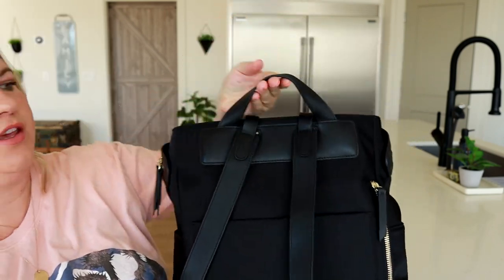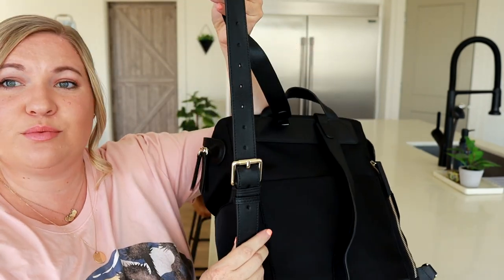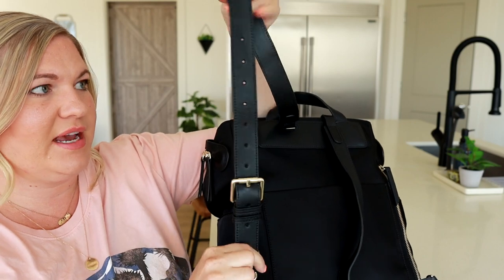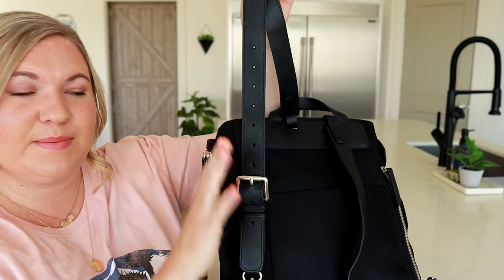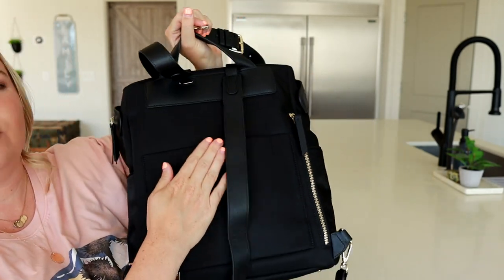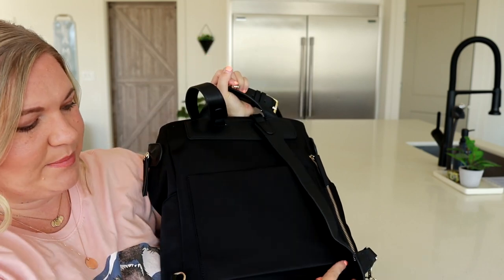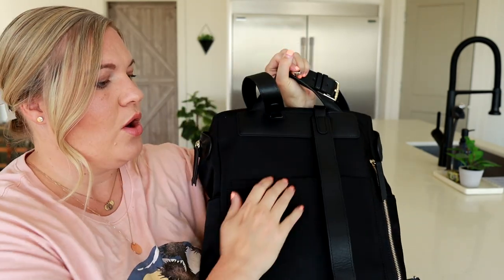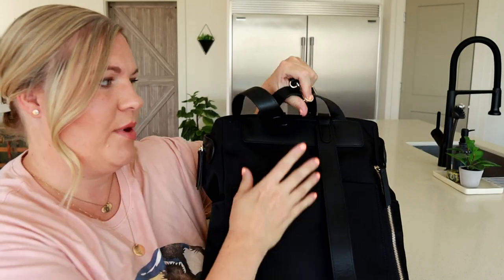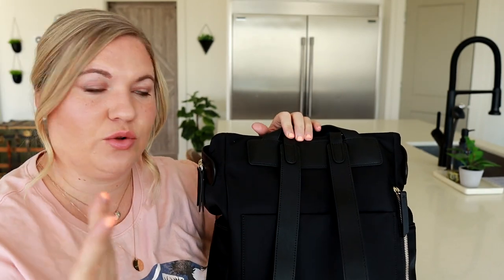On the back of the bag you have your backpack straps. I really love the Kinney backpack straps because they have this super cute buckle detail for the adjustment. They're detachable from the bottom and you can tuck them away into this back pocket. It has a magnet right here and there is a zipper down here. So this can become a luggage sleeve or you could just utilize this as a pocket, a place to tuck in your backpack straps if you're not wanting to use them and just want to use it as a shoulder bag.